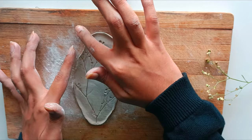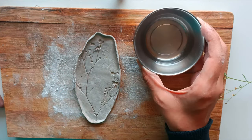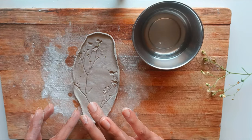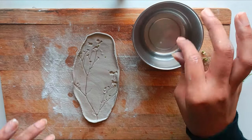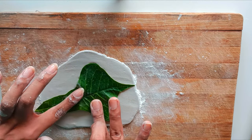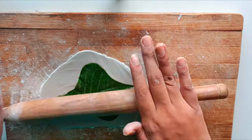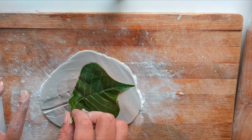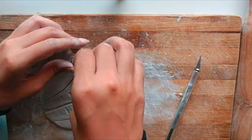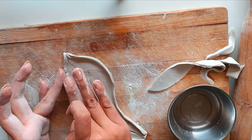Smooth out any rough edges or imperfections using water. Using a craft knife, shape the clay around the leaf imprint to form the sides of the tray.